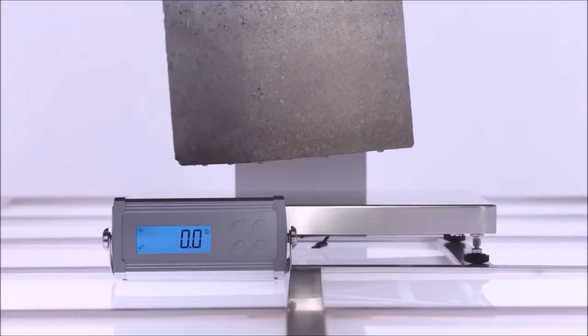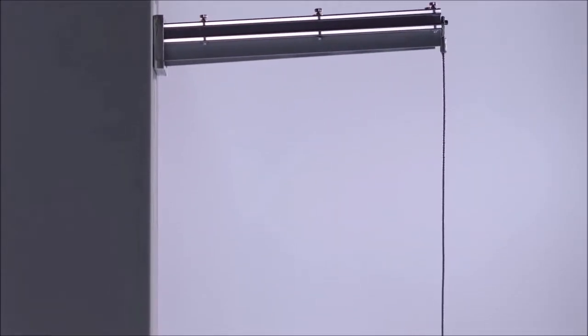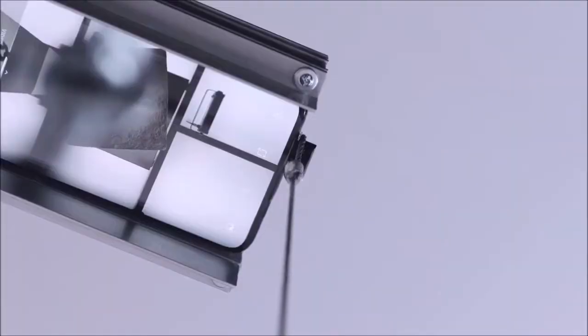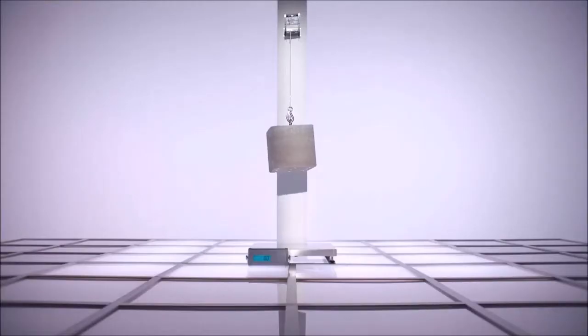The touch sensitivity is spot on, and there is no accidental activation from the curved panel. In the end, we do not understand the reason behind adding a curved display. It doesn't offer anything tangible, and on the other hand it creates a world of problems, like accidental activation, screen shading, and a poor grip that can impoverish the user experience.